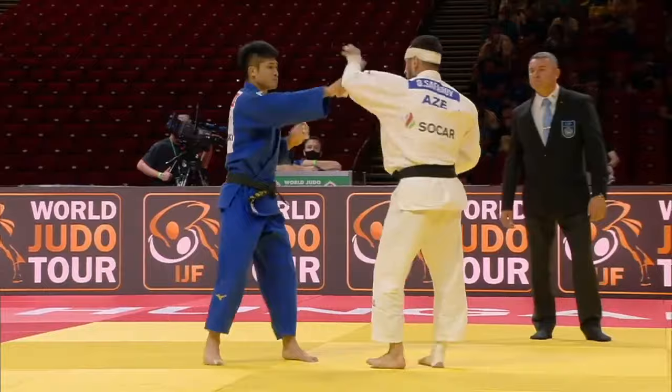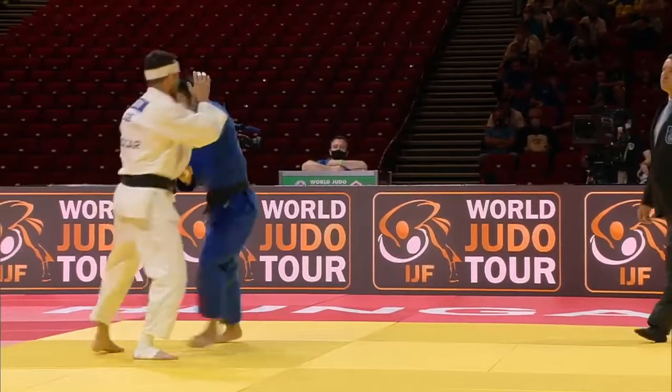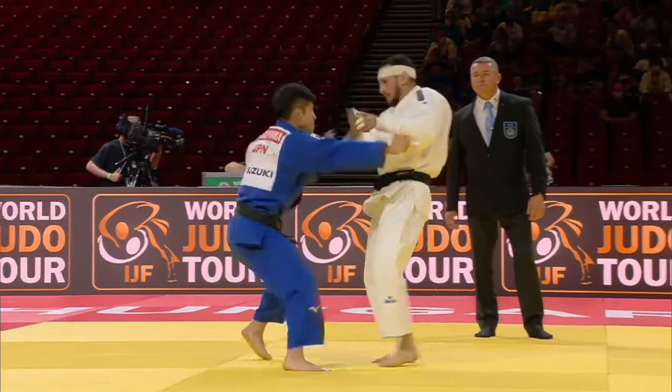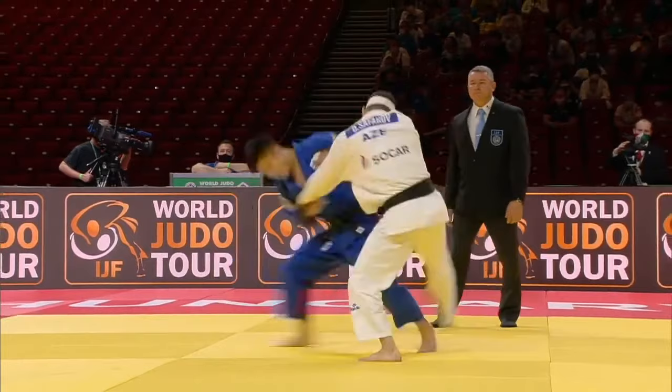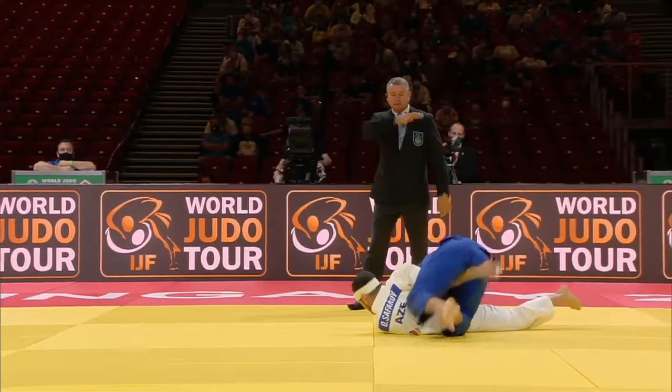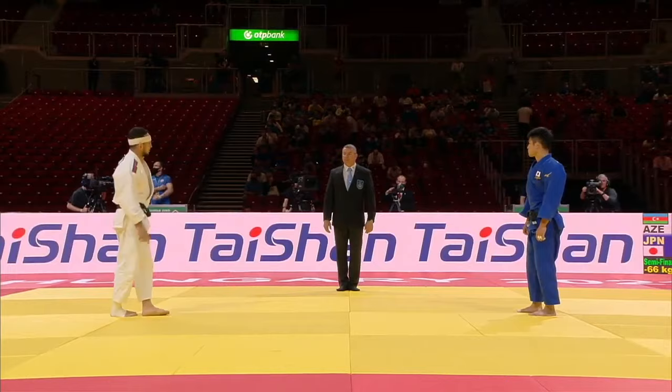This is very reminiscent of the 2021 world title. It looks unreal, almost, if you look at it slowly. He catches the sleeve, which is the dominant hand of Safarov, and he cannot catch the lapel — when you're in the same stance, it's kind of hard to do that. He does a one and a two. Look at how he slides; it's almost unreal. He didn't pull enough on the sleeve, so he didn't get a full score, but it was enough since it was golden score, and he went on to the final.